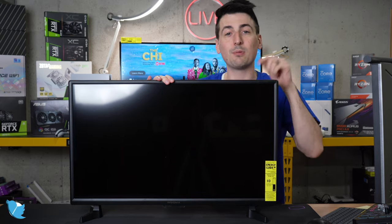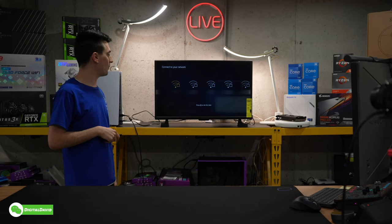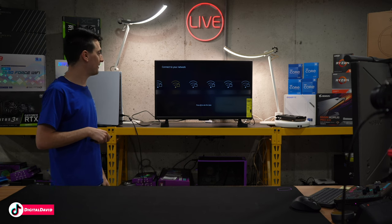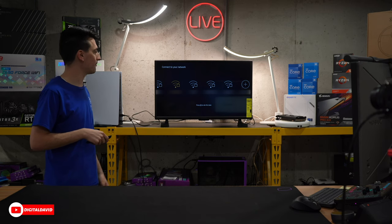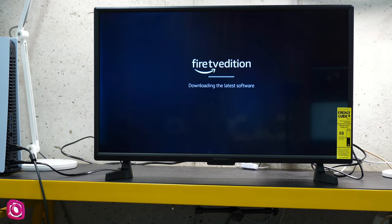Now let's plug it in, power it on and check it out. This is the first screen where you can select your language. Now it's going to scan Wi-Fi networks so you can see the different options. Go ahead and choose your network, or you can skip this step. We're connecting to our network right now — it should just take a couple of seconds. Now you can see it's successful and it's working on updating the TV for us.